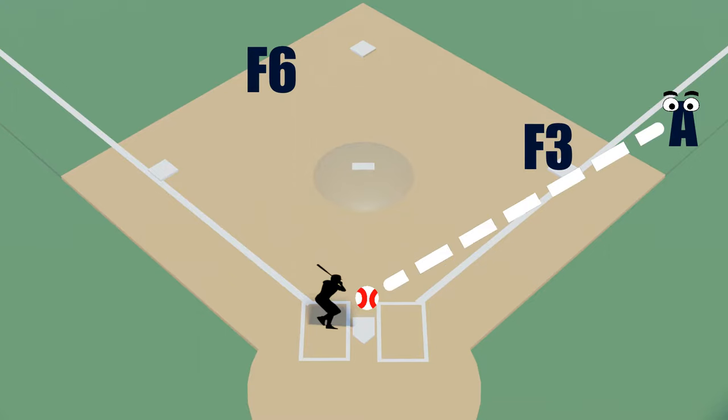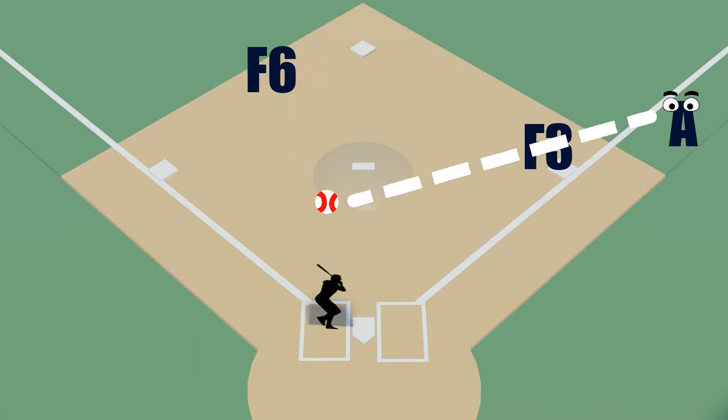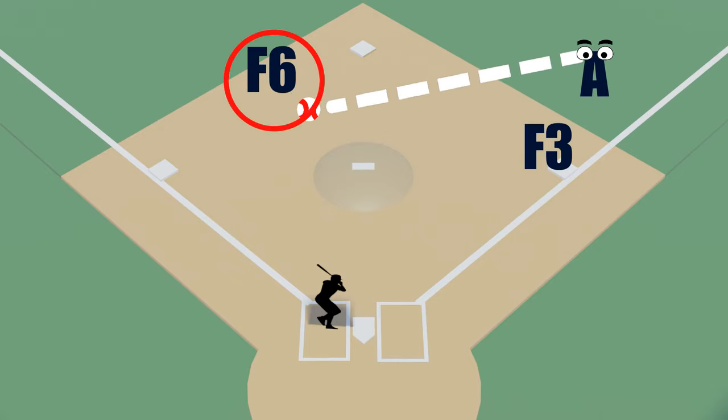While the play is developing, here's what you should be watching: watch the batter hit the ball, watch the ball travel along the ground, see the fielder pick up the ball, see the fielder throw the ball. Once you see the fielder has thrown the ball to first base — while the ball is traveling in the air — is when you look at first base to make the call safe or out.